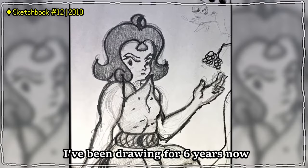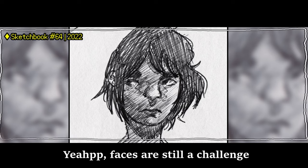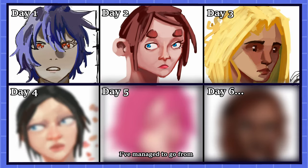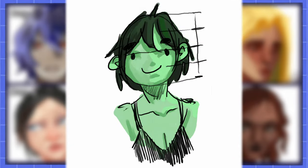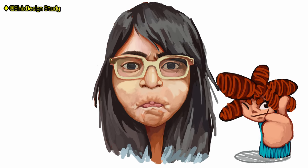I've been drawing for six years now, and faces are still a challenge. But over the last seven days, I've managed to go from this to this. Here's how I did it. If I could, then anyone can, trust me.